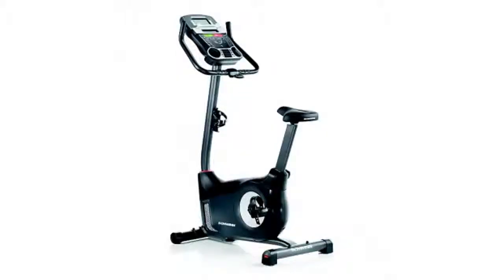Hey everyone, it's Mayra from Bustala and after scanning hundreds of reviews we wanted to let you know what people have been saying about the Schwinn 130 upright bike. It's very easy to assemble and it's stable, and they really like it because it's a great price.